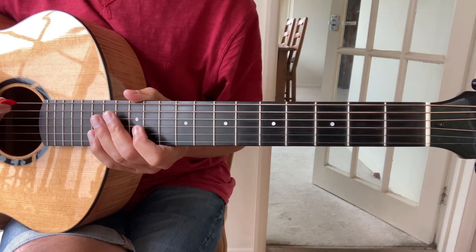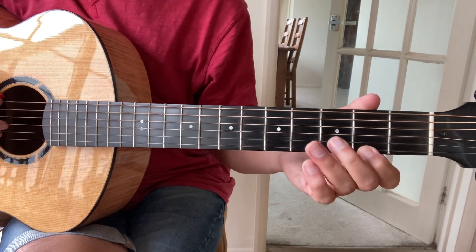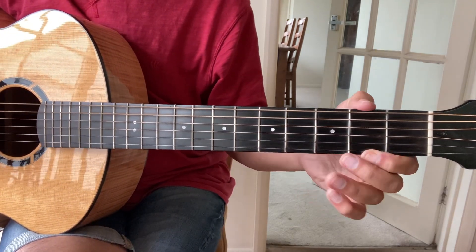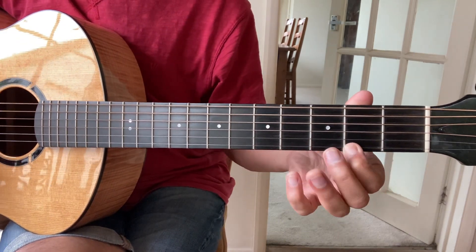Welcome back. Today I thought I'd revisit By Weary Well. My first lesson was in standard tuning, but I'll show it to you in C, G, C, G, C, D. So that's the chord.